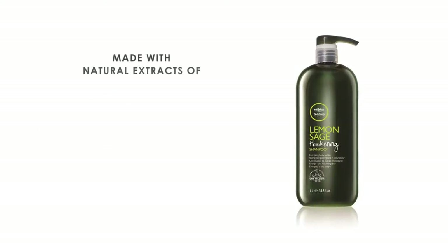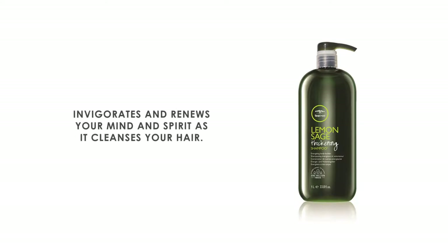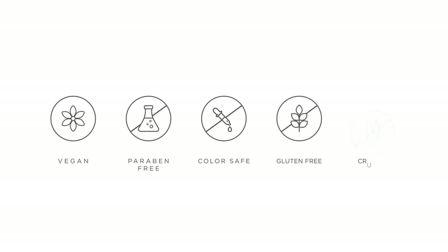Made with natural extracts of lemon, sage, peppermint and tea tree oil, this conditioner invigorates and renews your mind and spirit as it cleanses your hair. It is a vegan, paraben-free, colour-safe, gluten-free and cruelty-free product.